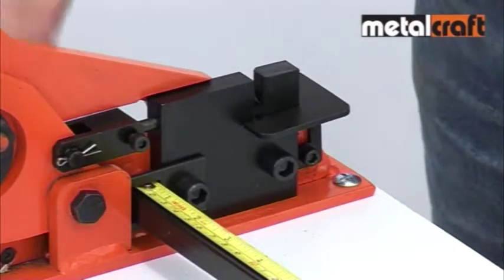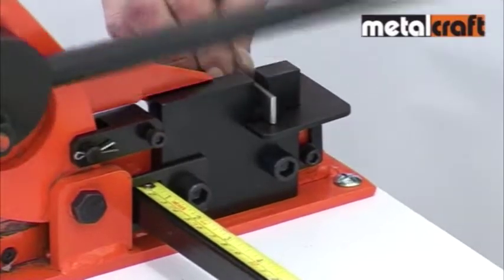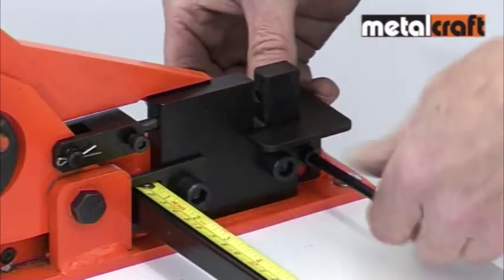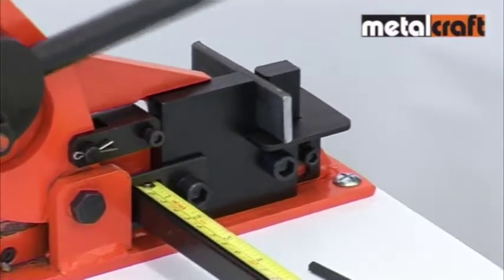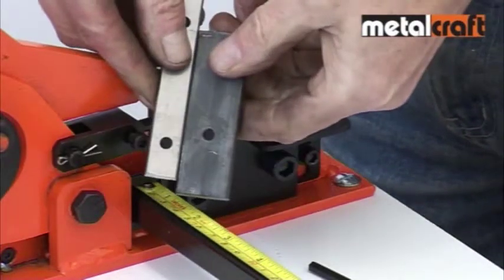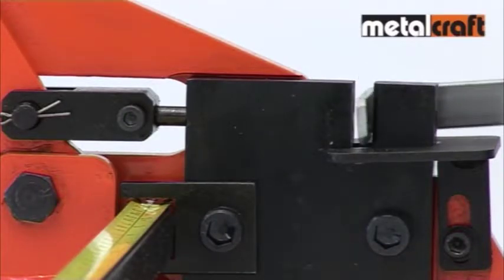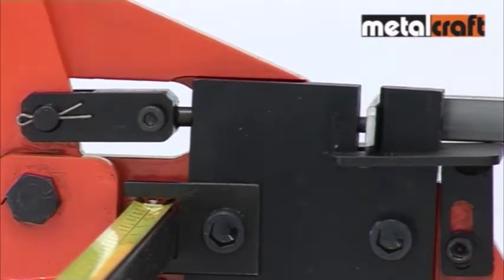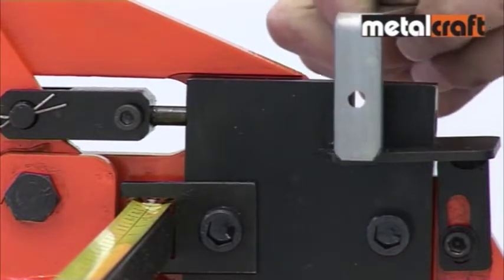To ensure a hole is punched down the centre of a steel bar, use the adjustable platform to set the height for the width of the bar you're punching. To punch, you simply place your bar in the slot of the punch block and line up your mark with the centre of the slot. Pull firmly and smoothly on the lever and feel the satisfaction of having punched a hole in solid steel that would take much longer if you were using a drill.